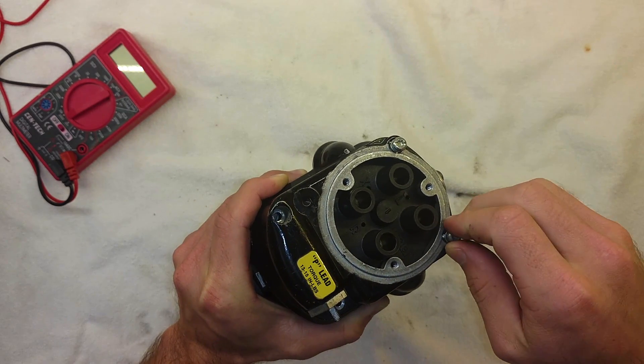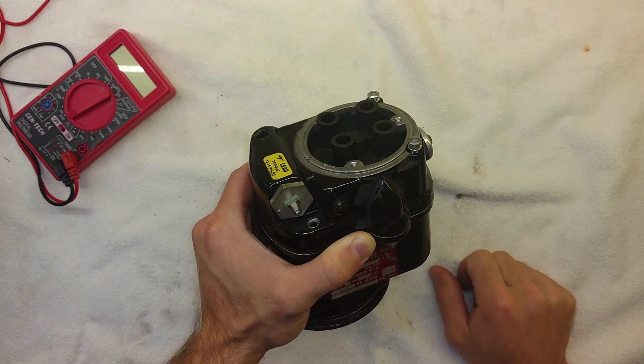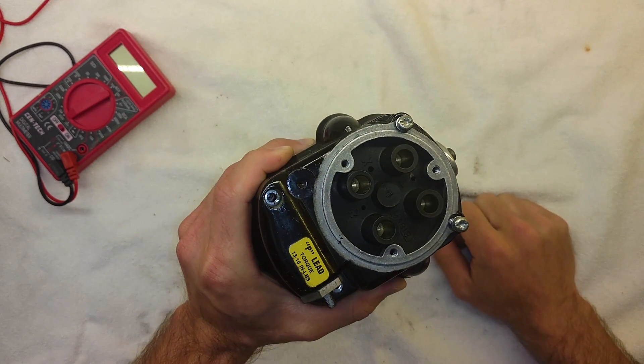So two ways to shut off the engine — we do it with fuel. And occasionally we like to do a P-lead check: we quickly turn the ignition switch off and see if the engine keeps running, to make sure those P-leads are in fact not broken and are grounding out the magneto properly. That's a topic for another video.